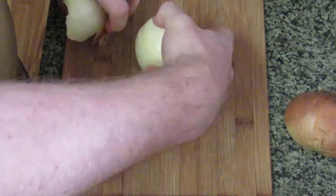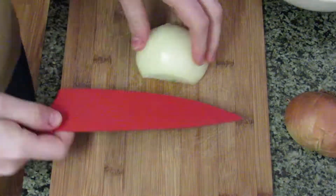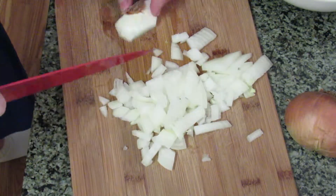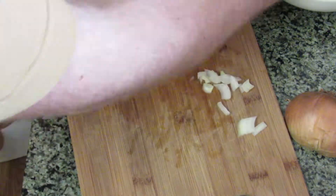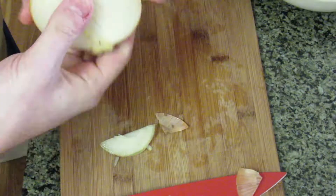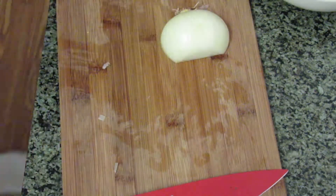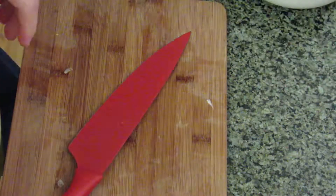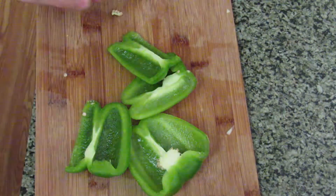We're going to chop up a whole onion — just chop that thing up nice and fine. You just need the whole onion in there to make a good amount of chili. This is enough for about me and my fiancé to eat for about two servings and another day or so. It's good stuff.